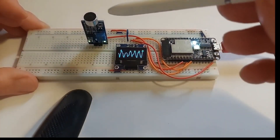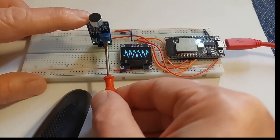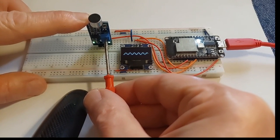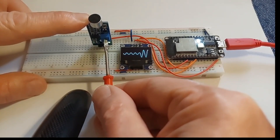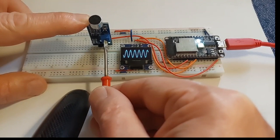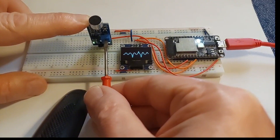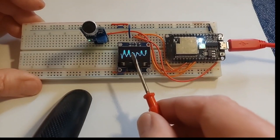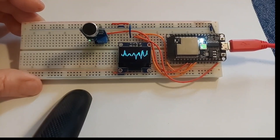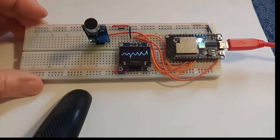So this is a sound sensor, and here's how you adjust it. This is probably the best way because when the pitch is higher it goes up, and when the pitch is lower it's on the bottom. You just have to adjust it to the music as well.